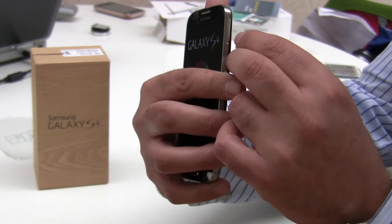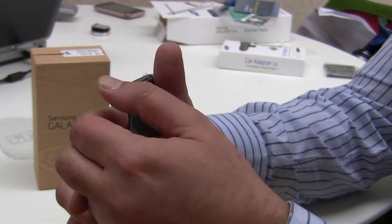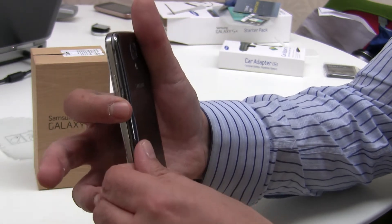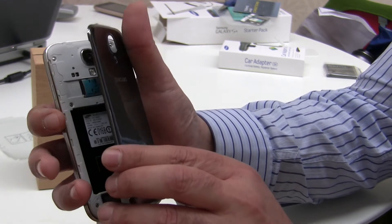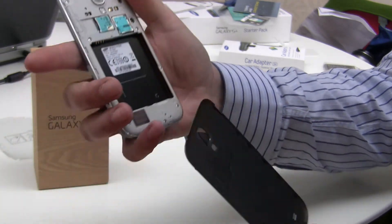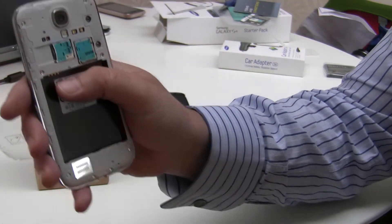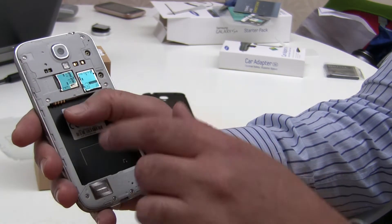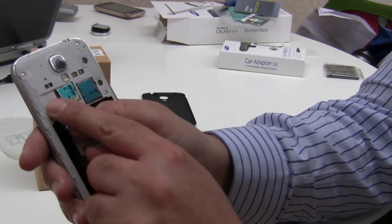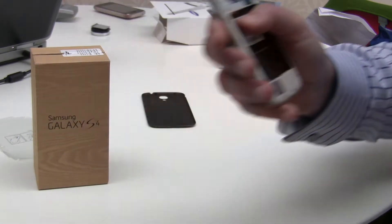You just put your fingernail in, pop it out - you can hear it unclip - and then just run your finger down the side to unclip the rest, and out it pops. Here we have the inside of the phone: the battery compartment space, the micro SD slot, and the SIM card slot.